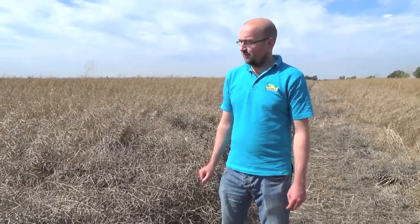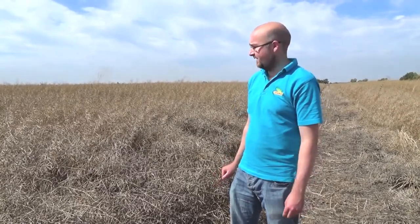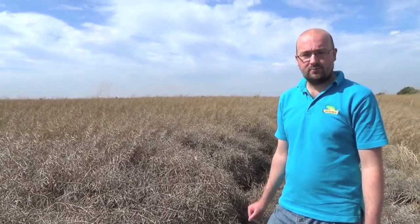Good morning. My name is Andrew Smooker and I'm the UK technical trials person for Monsanto UK, in charge of winter oilseed rape trials. We're here today on the 23rd of August 2013 at one of our large replicated oilseed rape trials.